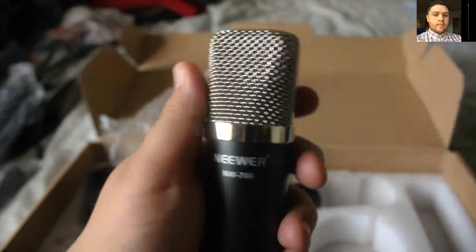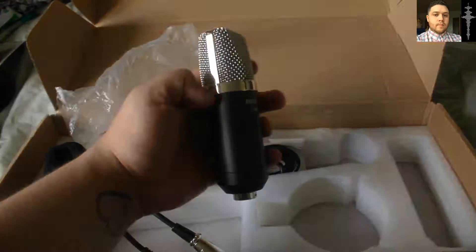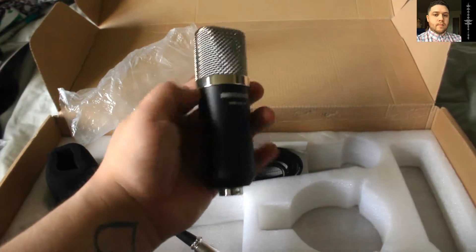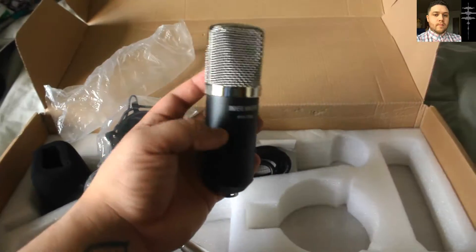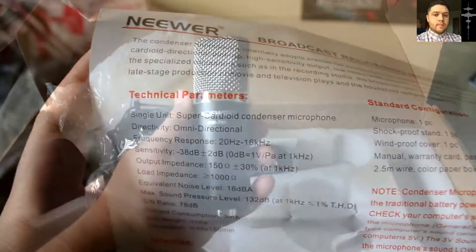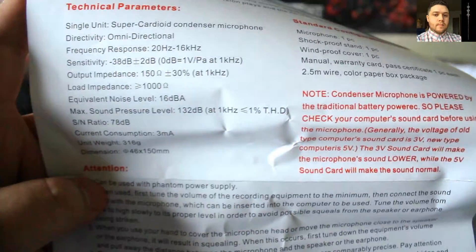This right here is the mic — it looks good, I really can't wait to test it out and show you guys what it sounds like in further videos. Right now I'm using the little clip-on mic, and at some point I'll show you the difference between what it sounds like.